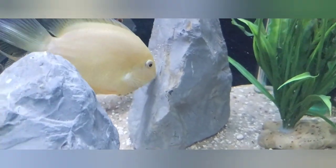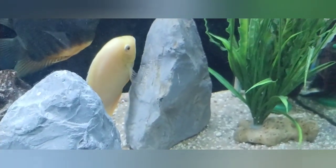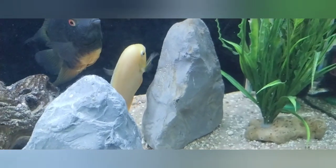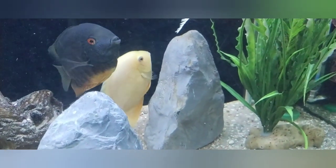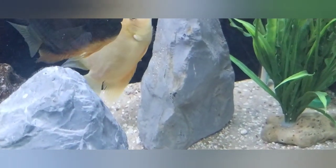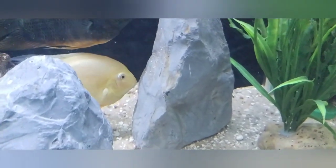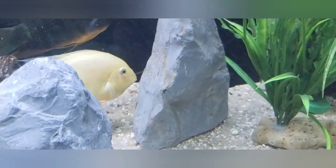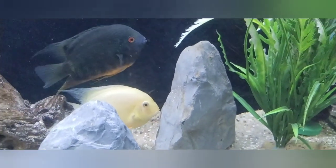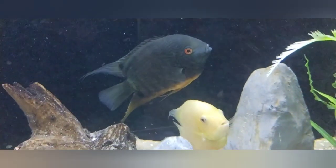There are only about 20 eggs — I'm not sure she'll be laying any more. It'll be interesting to see what comes of this. They've laid eggs on this rock about three times already but I haven't seen any fry come from it — it could be because some of the other fish are eating the eggs. I'm curious what color the fry would be, since I thought she would pair with this other guy, but she took to the turquoise severum instead.